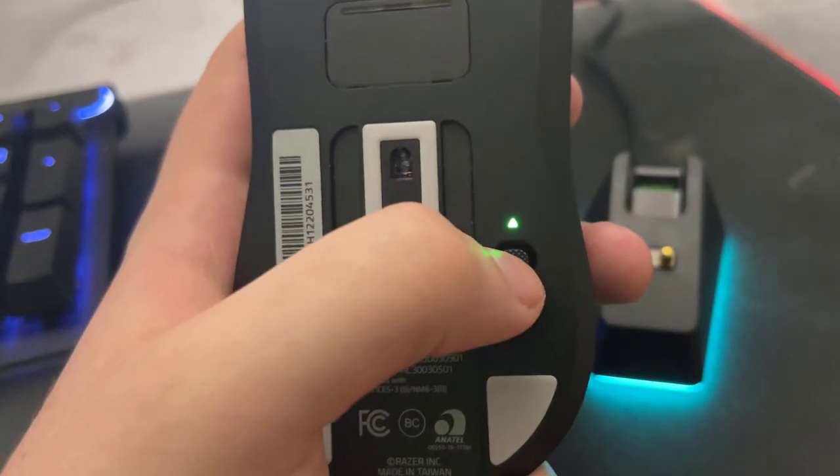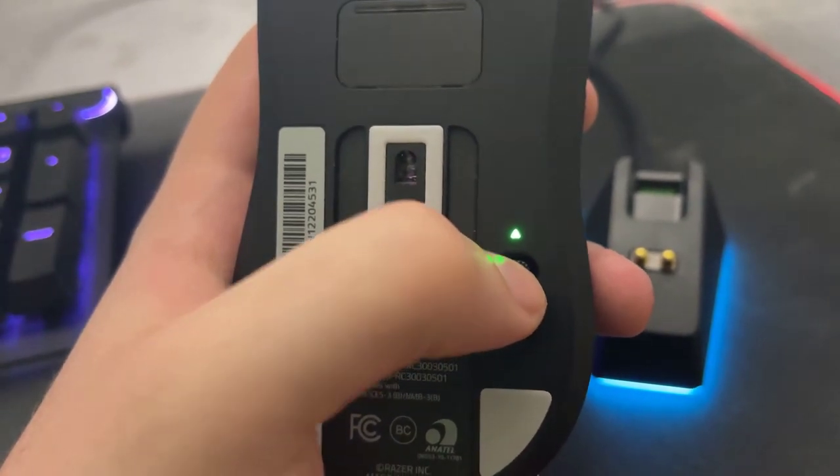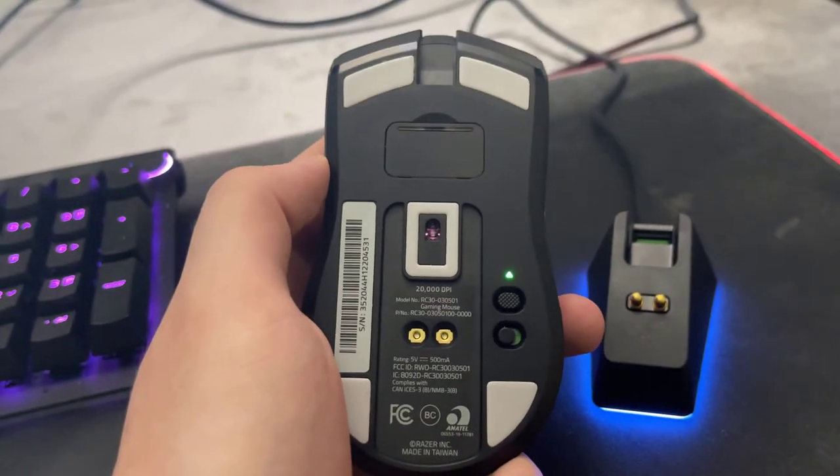On DPI switches: you get five DPI settings, but they are located on the bottom of the mouse, which is less convenient than something half the price that has two dedicated DPI buttons on top. The downside is you have to cycle through to get a higher or lower DPI. You might accidentally click the DPI button at some point, though it's not a major issue. They likely put them on the bottom to keep the top minimalistic. Multiple DPI settings are a must-have, but I do wish they were on top.